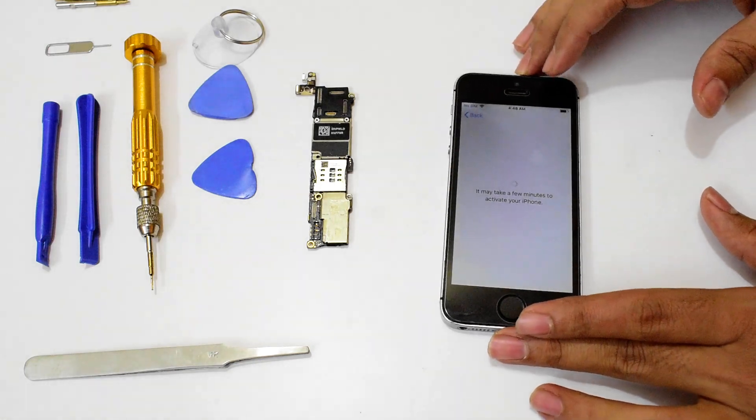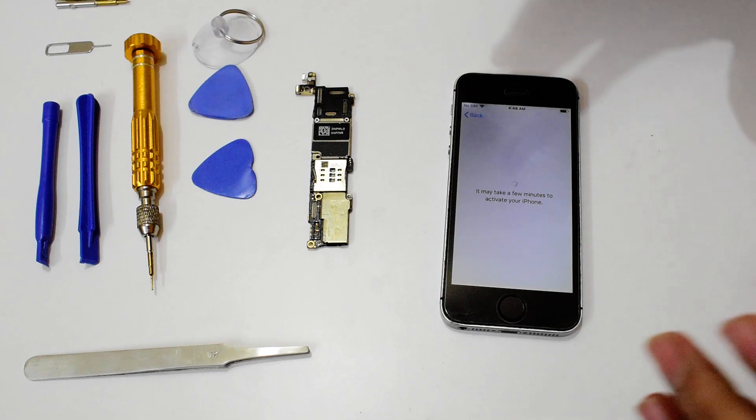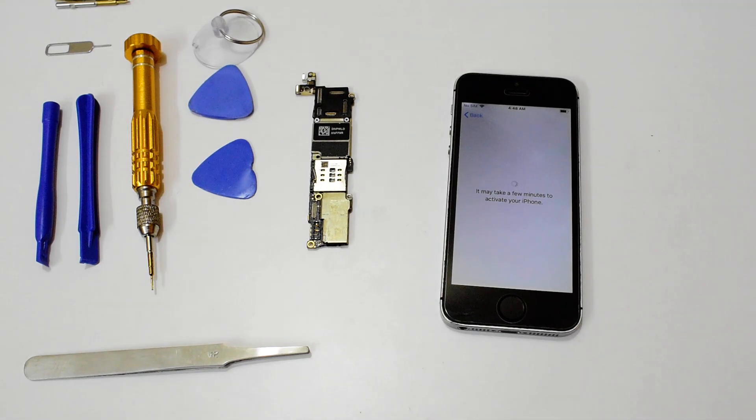We had received multiple requests to make a video on the hardware unlock procedure and here we are doing it on an iPhone 5s as per your request. If you have any video requests, doubts, or questions please kindly ask us in the comment section below this video. Do watch our other videos as well — we have done unlocks on multiple other methods, including the software methods. If you like this video, hit the thumbs up button and also click on the subscribe button. Don't forget to click on the bell icon to get notified as soon as we post a new video.